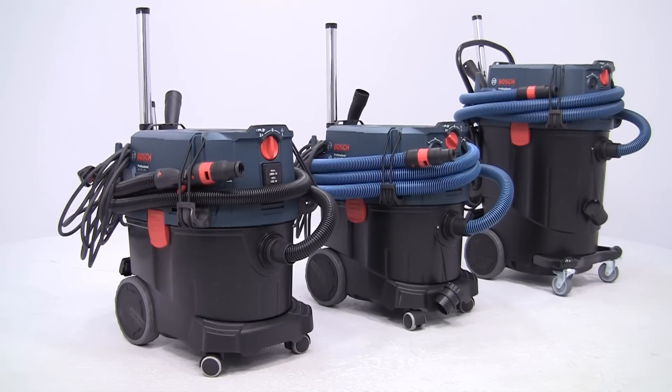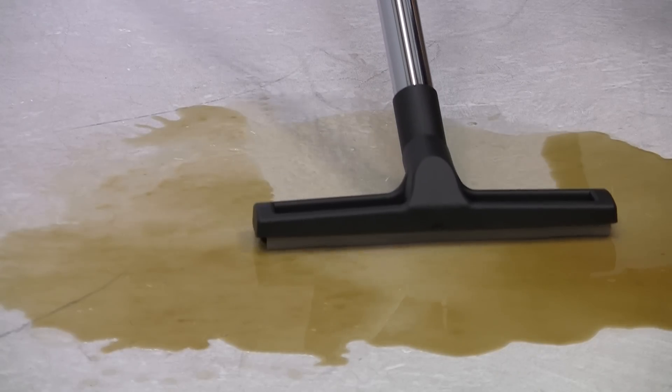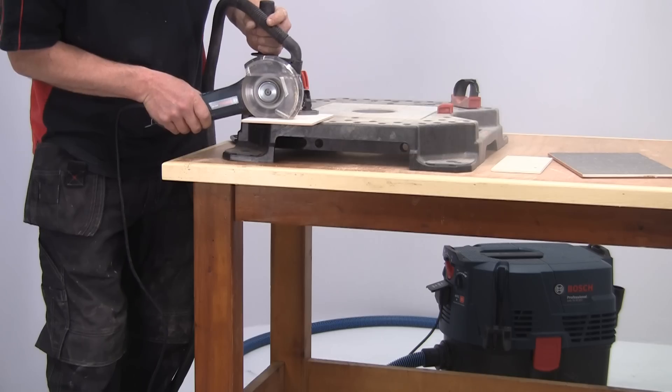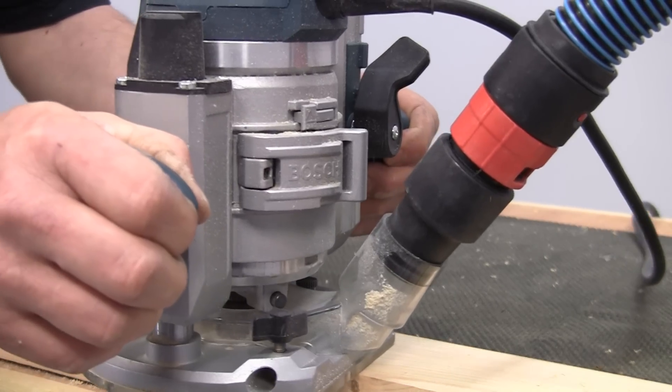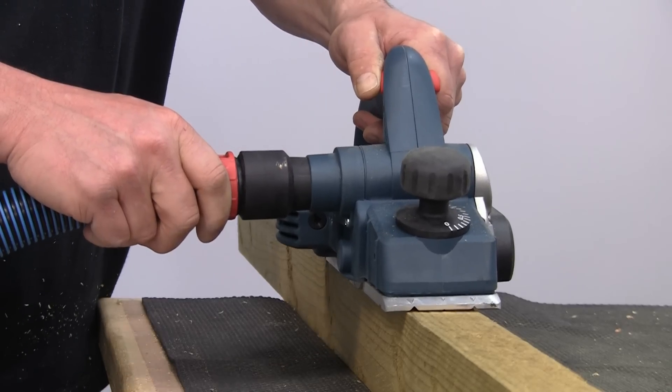This program shows you four more models in the Bosch Gas Professional range of dust extractors, designed for clean working wet or dry in a range of industries. It's a system that helps you work faster and more precisely, as well as protecting your health and increasing tool life.